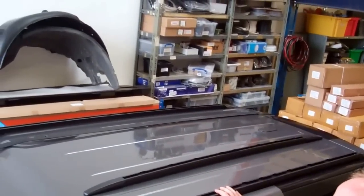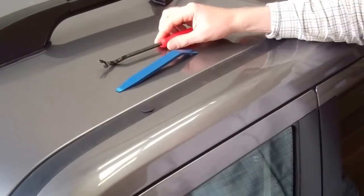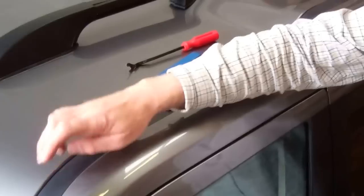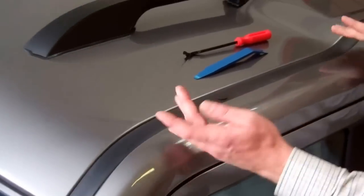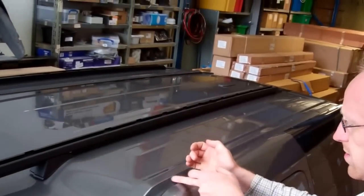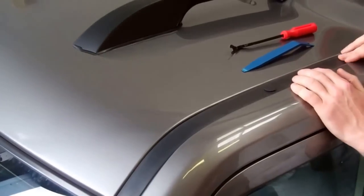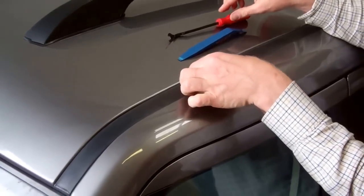The video we're going to show you in detail today is how to fit this extended type roof rack. To fit this extended type roof rack we've got to remove this channel. We're going to remove this channel and cut it here, because we don't need that bit but we need this bit. In order to remove this channel we've got to remove these blanking plugs.